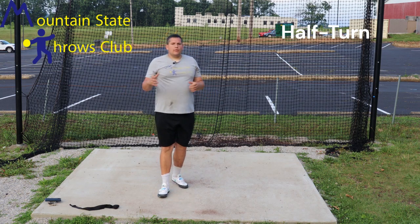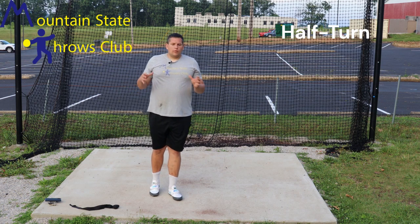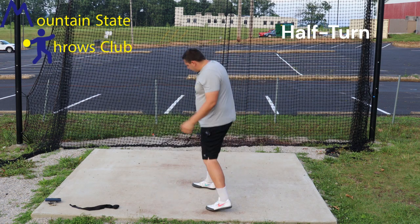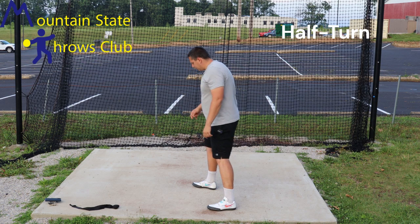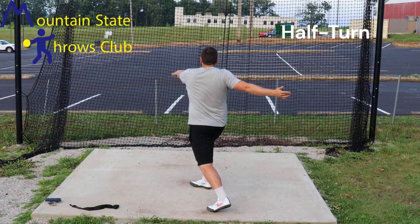The half turn starts in a very similar position to the stand throw, just the opposite direction. We'll think about left toe, right heel, and alignment. We are going to rotate back with a similar wind-up to our stand throw that we discussed in previous videos.